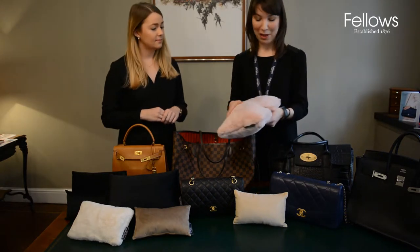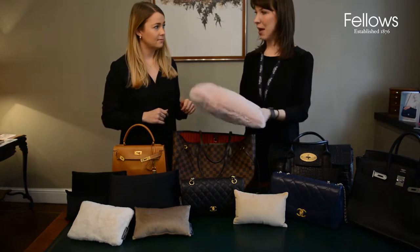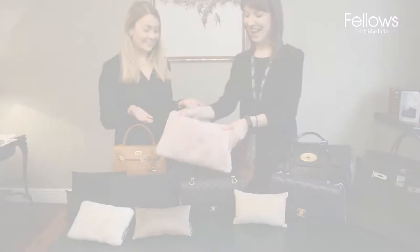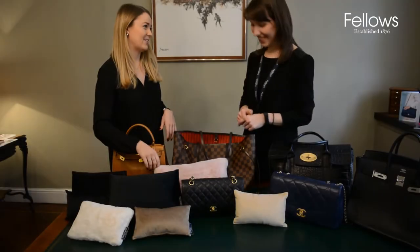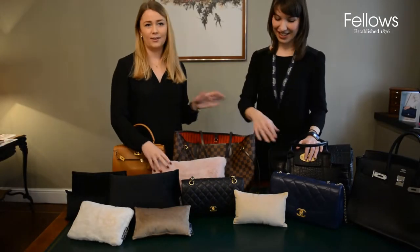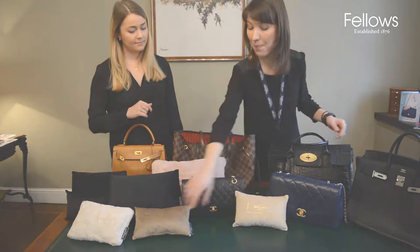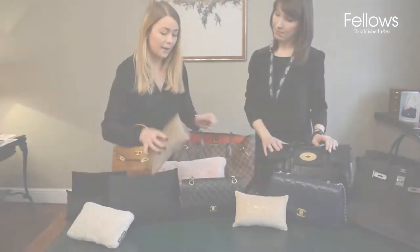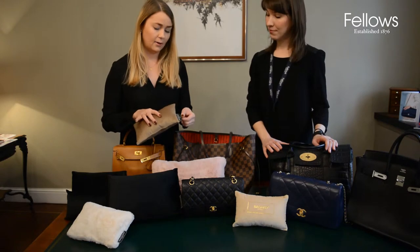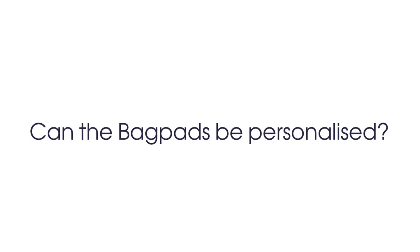If I wasn't using it to stuff my bag at the time, I'd absolutely throw it on my sofa as a decoration. Exactly — they're designed to look nice, and the branding is very subtle on most of them — either a tiny logo tag or visible on some.